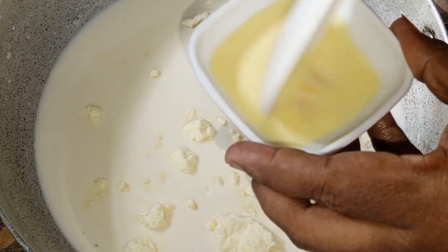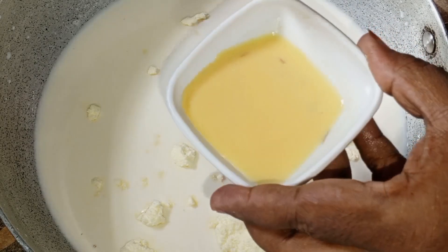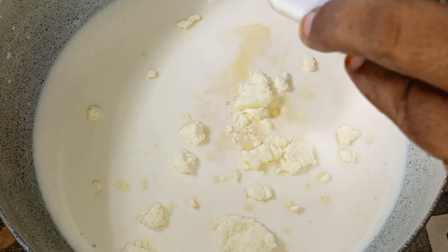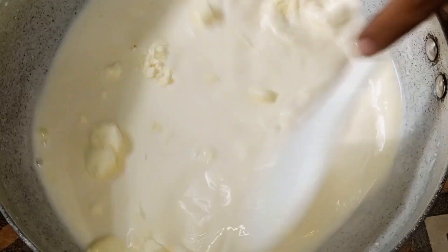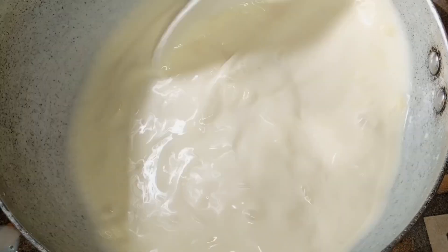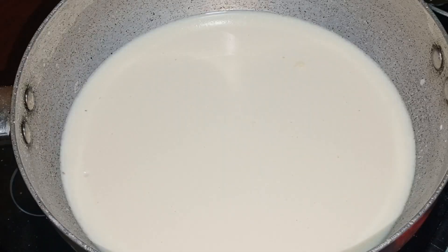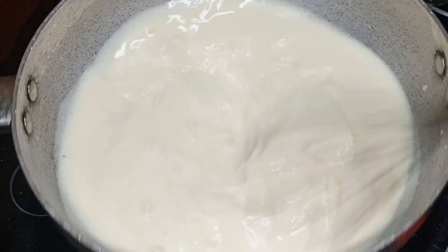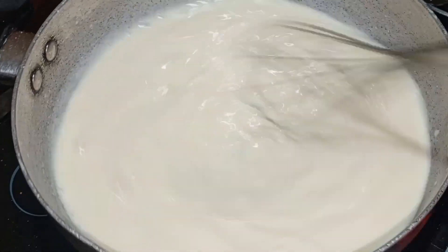We'll be using a water quantity measure, so we'll start using water now.